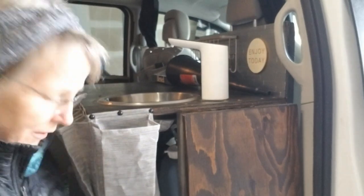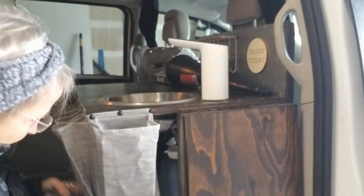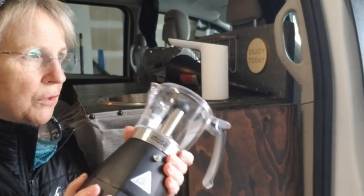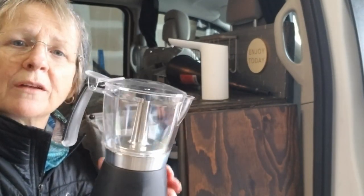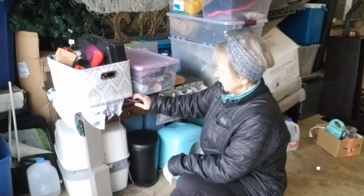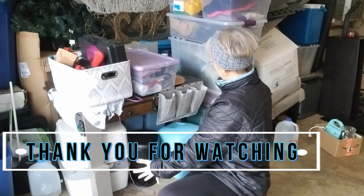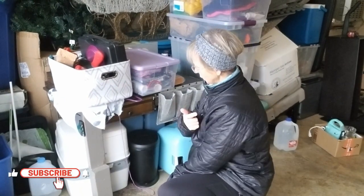On my trip this weekend I am going to try out my new electric mocha pot, so I'm not always using propane. We'll see you next time.